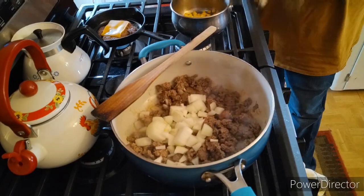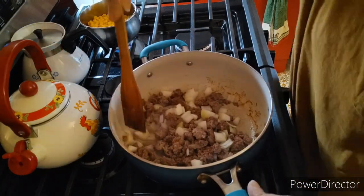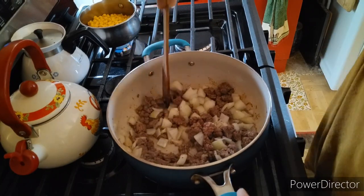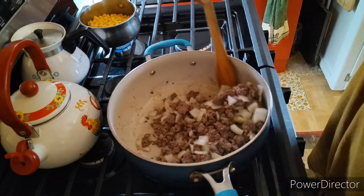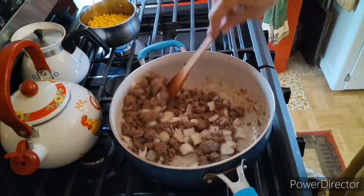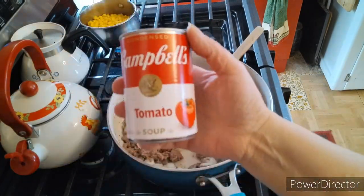I'm actually in the process of draining some corn. There goes the corn. So now we're just going to separate the little onion pieces from each other. Stir that around, scrape the bottom. Put a little olive oil in there because there's not enough fluid at the bottom of this pan and it's starting to stick.